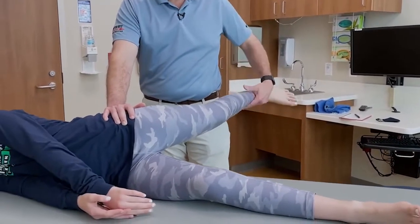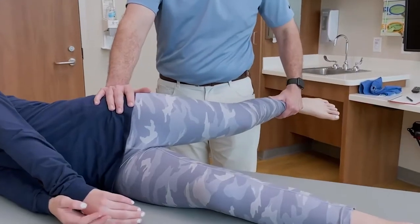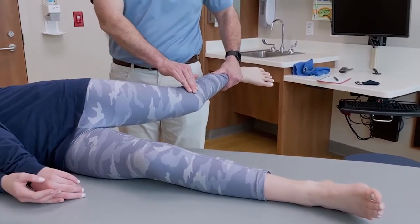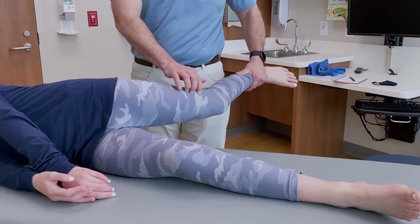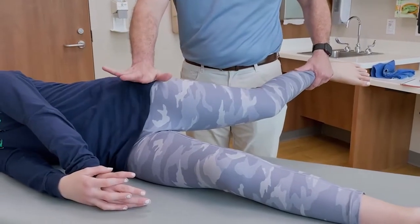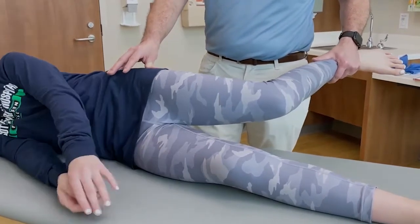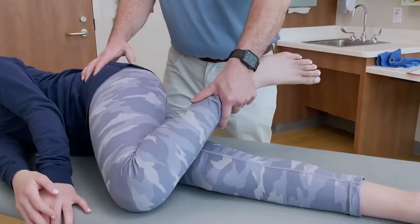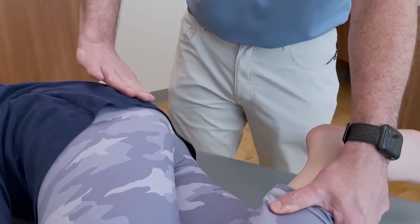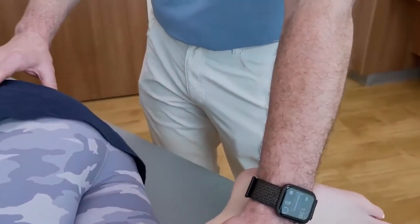I'm going to extend her hip — this is called the Ober test, and it looks for IT band tightness. You can see Wynne here — I cannot put her knee on the table because her IT band is so tight. The IT band is a thickening of the fascia that goes from the iliac crest all the way down to Gerdy's tubercle and a portion over the patella. We see a lot of runners with IT band pain and even some popping over the greater trochanter. Another opportunity to palpate: greater trochanter, gluteus, and piriformis — you can feel a soft spot right before the gluteus maximus. It's also another opportunity to examine the spine and sacroiliac joint.